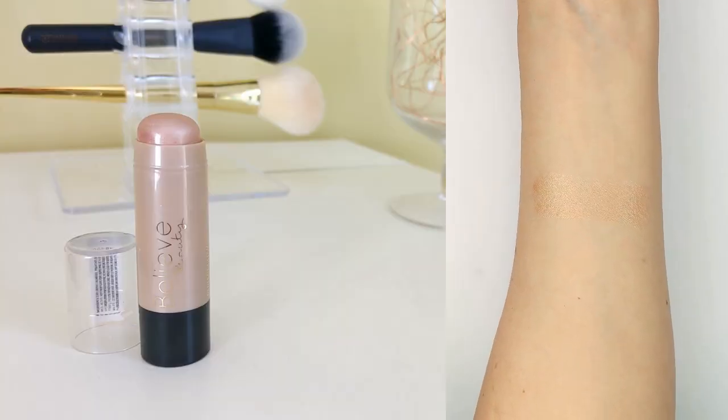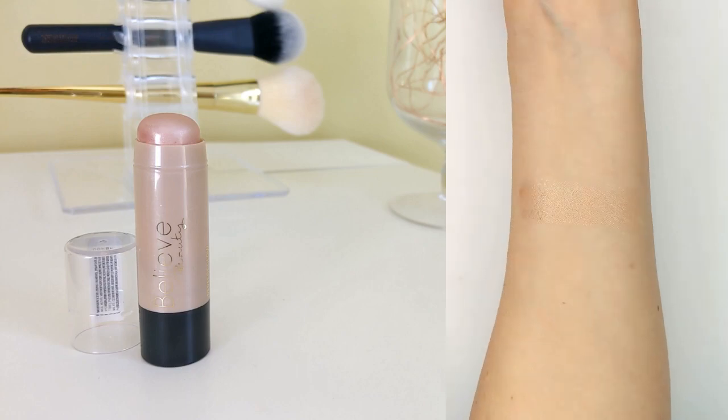For highlighter, I'm using the Perfect Glow Highlighting Stick in the shade Champagne Kiss — it's $4.50. With a cream stick like this, I don't like to draw it directly on my face in case it lifts the foundation, so I run it across my fingers and dab it gently on my cheeks. What I love about this stick is that it's not glittery — it has the most beautiful pearlized sheen. It's a very natural highlight that makes my skin look glowy without looking obviously like I'm wearing highlighter. It reminds me of Flower Beauty's old highlighting sticks, which I'm glad to have a new option for.